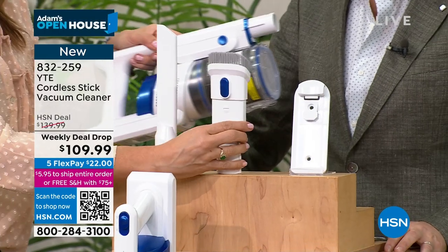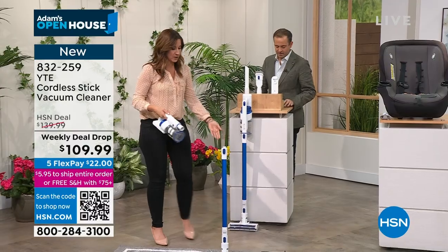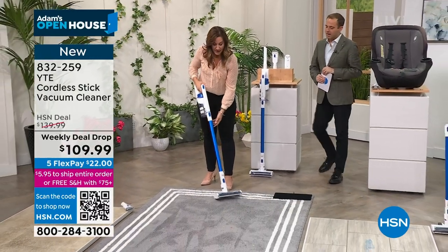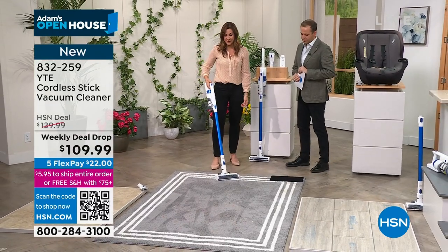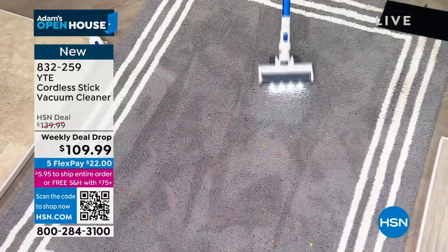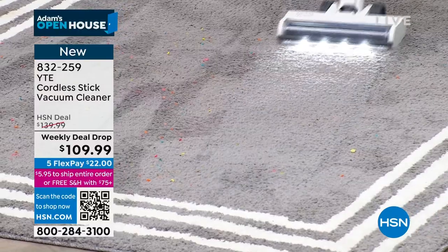You can even hang it from the wall, or it will stand against a wall. When you're ready to clean, pop it in, and on medium it's going to last 45 minutes. I have hardwood floors and had enough time to clean all the floors then take it out to clean my car — because it weighs less than 3 pounds, just 2.9, so it's simple to take it outside.